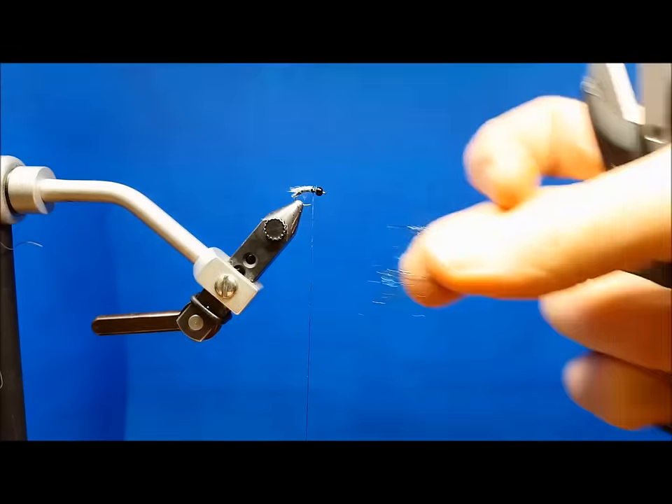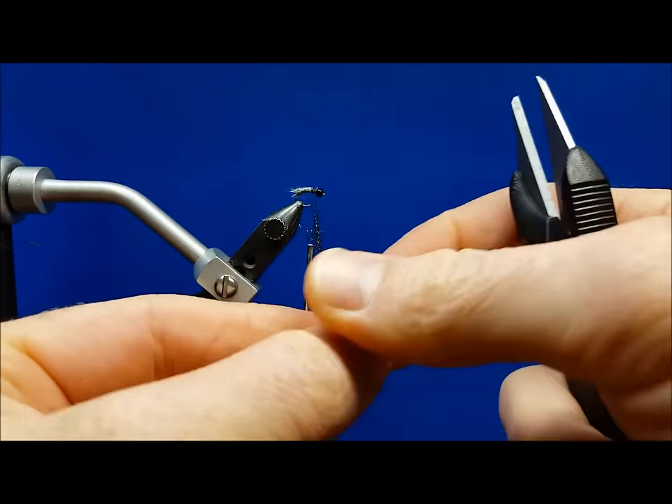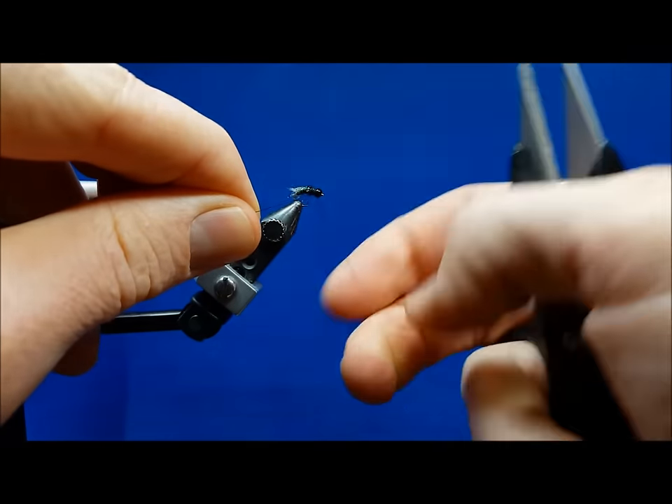While tools are helpful, they're not always necessary. Finishing tasks such as creating a dubbing loop or whip finishing once again save you the valuable time of picking up and putting down a tool.